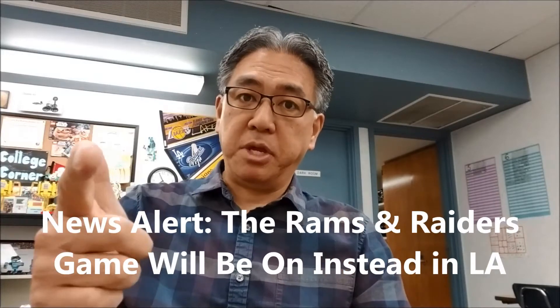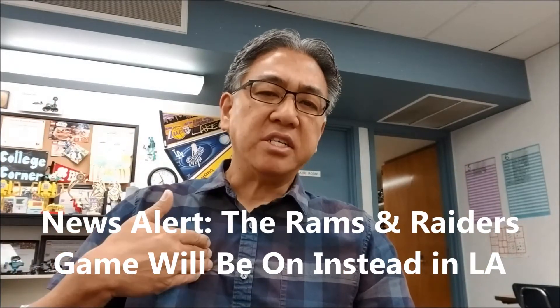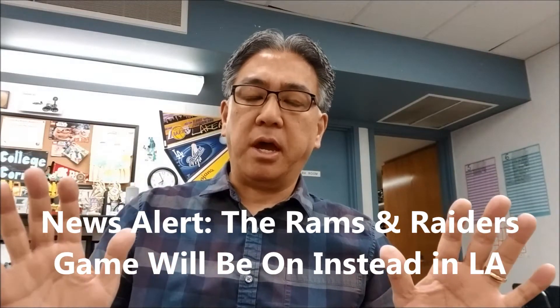First, don't forget: on Monday, September 10th at 7:30 — 7:30 here on the west coast, it might be a different time for some of you — catch Mr. Hino on Wheel of Fortune. It's going to be the first episode of the 36th season, so it's going to be epic and amazing. Catch that on Monday, September 10th.